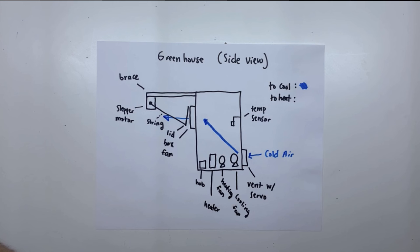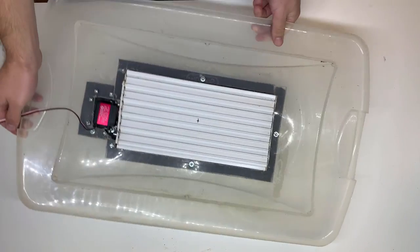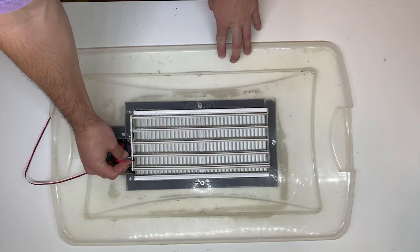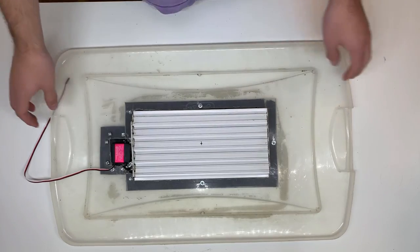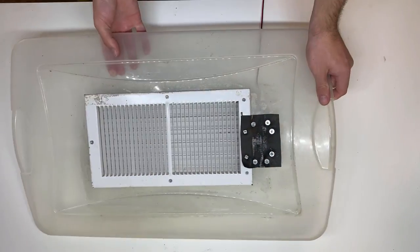The box fan and another fan for the bottom of the greenhouse are controlled by a relay module. The relay module is wired to an extension cord that plugs into the fan. The small bottom vent was just a house vent with a metal lever on the back. I was able to mount a servo motor to the lever so that I could open and close the vent. I cut up a plastic bin lid and mounted the vent to it so that I had some way of attaching it to the greenhouse cover.